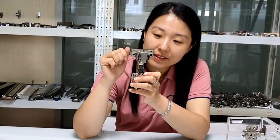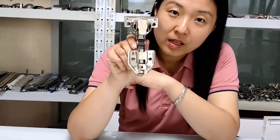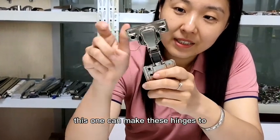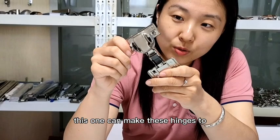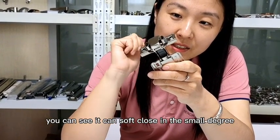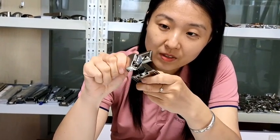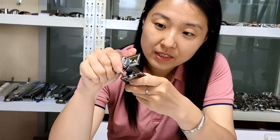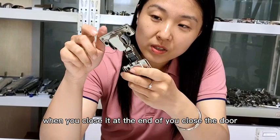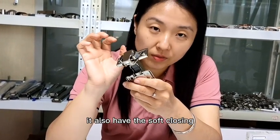This is a very good one, and another feature here is the plastic buffer. This one can make these hinges — you can see — it can soft close in a small degree. You can see when you close it, at the end of closing the door, it also has soft closing.